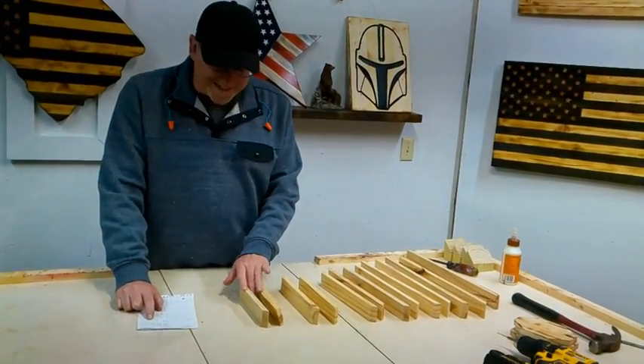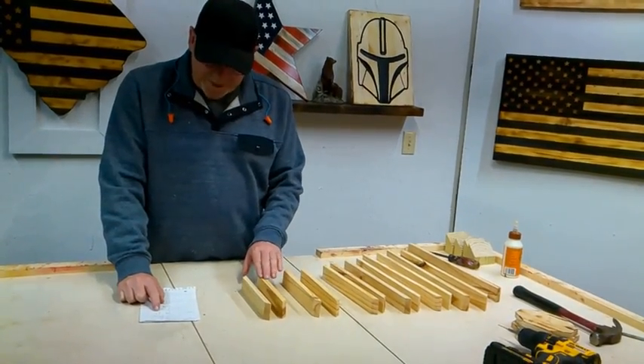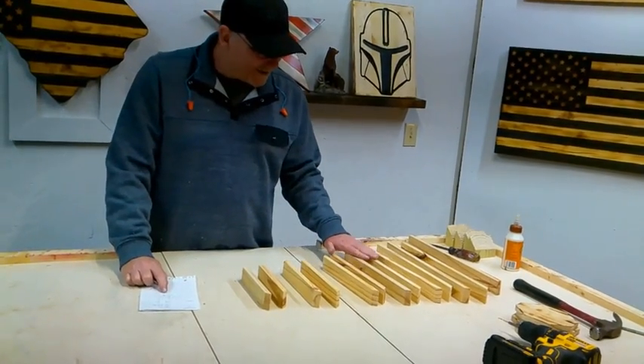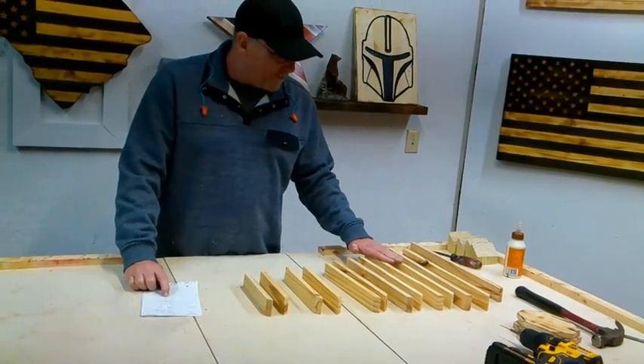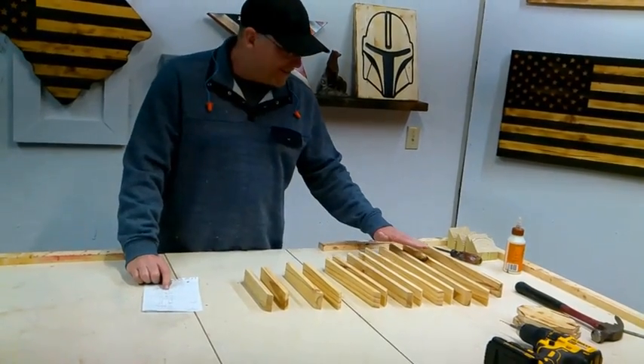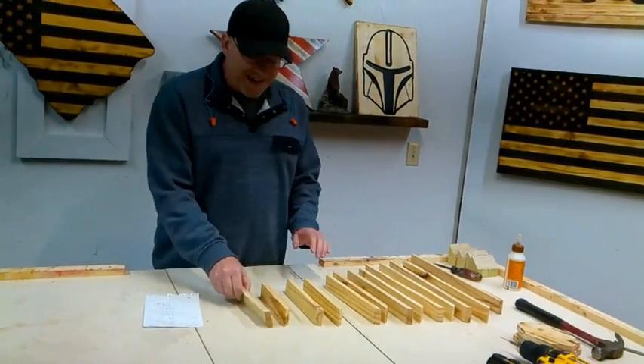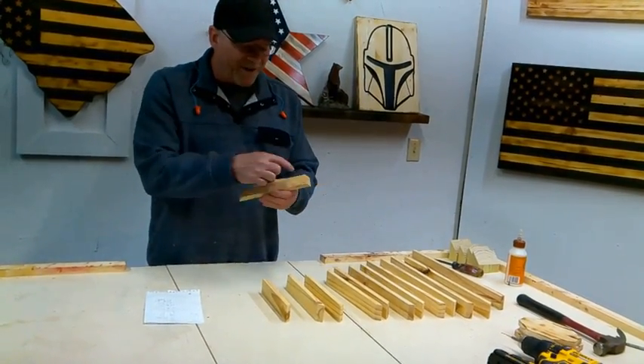We need two pieces at seven and three quarter inches, two pieces at nine inches, two at 11 inches, two at 12 and three quarter, two at 14 and a half, two at 16 inches, and then one that's 17 and a quarter. I've cut each of them with a 40-degree angle on each end.